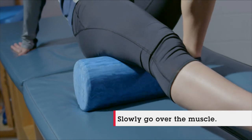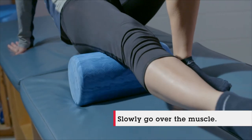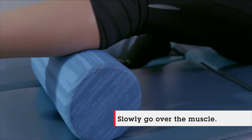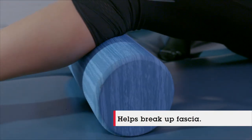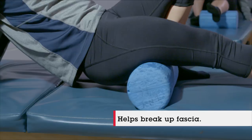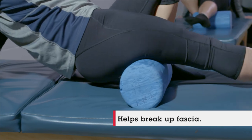What we're going to do with the foam roller is just go right over that muscle nice and slow, going back and forth, taking about a minute or two on each muscle group. What that's going to do is help break up fascia — a gunky, spiderweb-like substance found throughout the entire body and all throughout those muscles. That fascia really constricts the muscle, and by loosening it up we can get our muscles nice and loose.